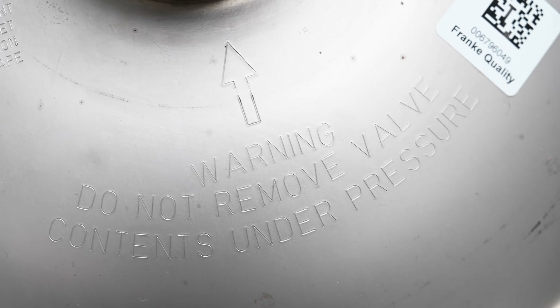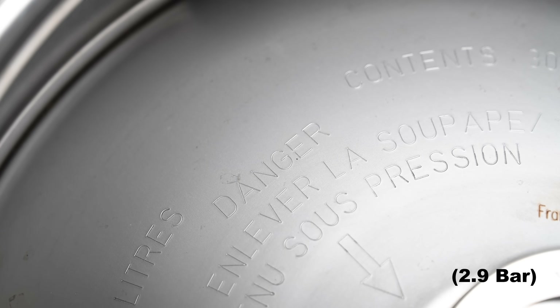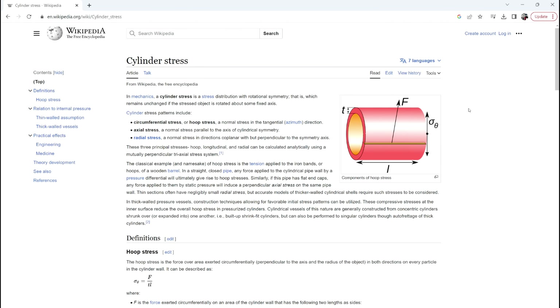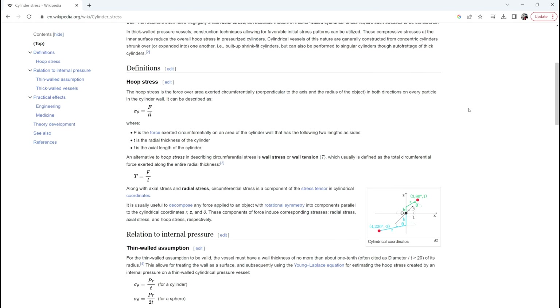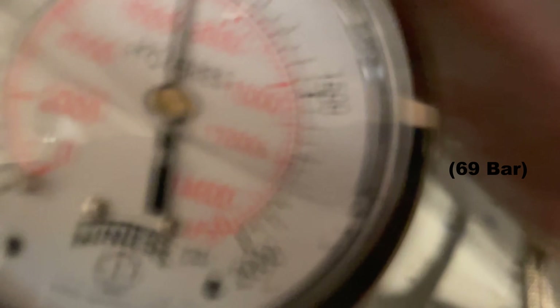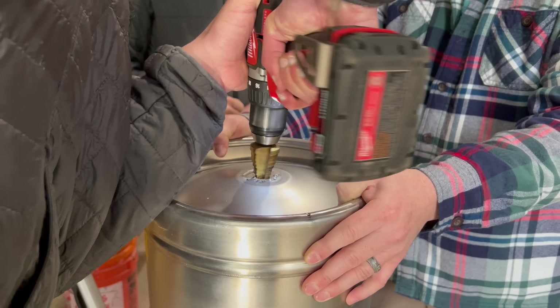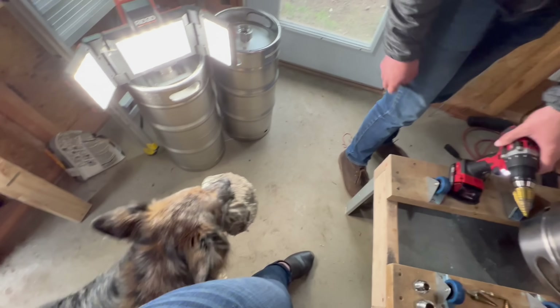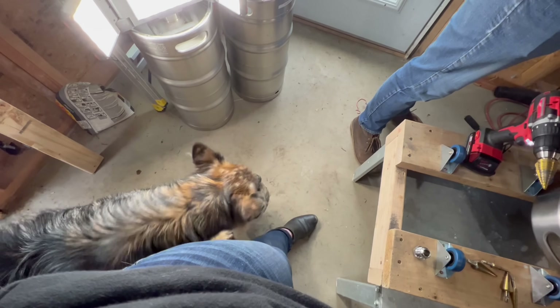The manufacturer only rates this keg to hold about 43 psi, but based on its geometry and some rough napkin calculations, this particular design should be able to hold around 250 psi before it starts to permanently stretch out, and burst at around 1000 psi. That'll require some small modifications though, and we do live in the real world where unexpected things happen, so we'll have to verify these predictions with some testing.